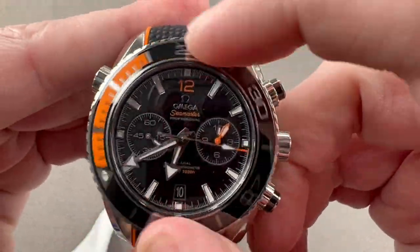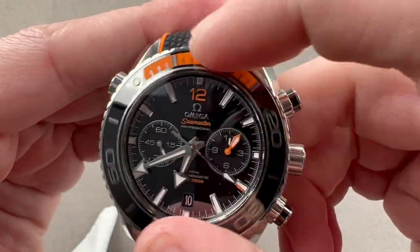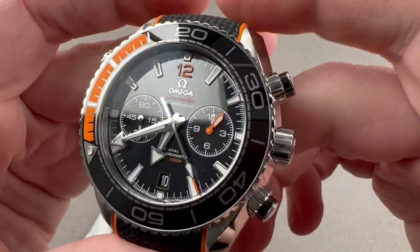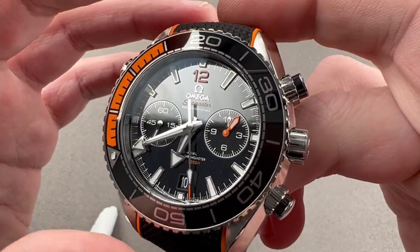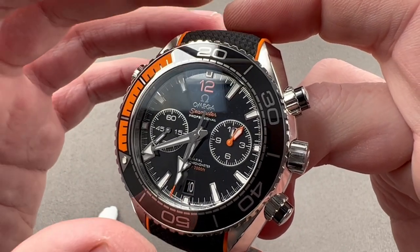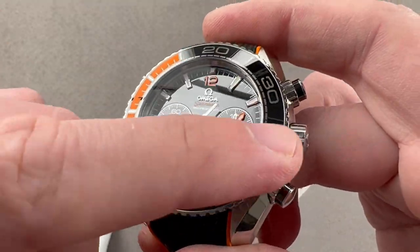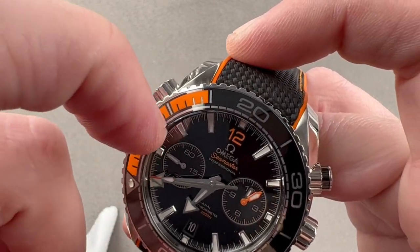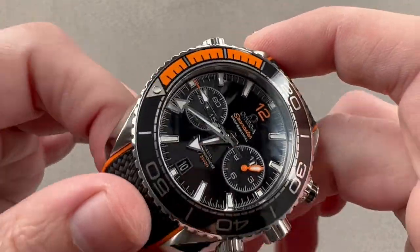The bezel is probably the most refined I've felt on an Omega diver. They tend to be very gritty and sharp, but this has a more refined glide to it — like a Cartier Calibre de Cartier diver, a 50 Fathoms, or a Rolex dive watch. What we have here is mostly a ceramic insert, but the first 15 minutes are actually orange rubber, and over time this has proven to wear quite well and last.